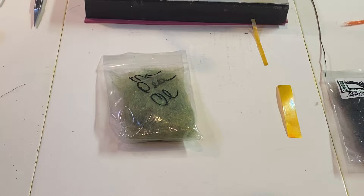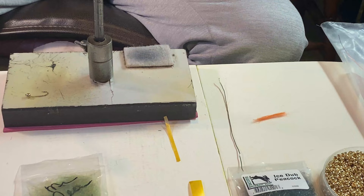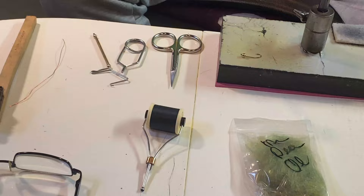Mr. Peacock comes from Fly Tyer's Dungeon — flytyersdungeon.com, in Stevensville. Google that up, they've got some great materials. We've got black 6/0 thread. We do have some 30-thousandths lead wire that we're going to wrap to give it a little more weight. And then the other thing is just ribbon — I buy ribbon at hobby stores, and there's a myriad of great colors out there. With that, let's get started with the fly.